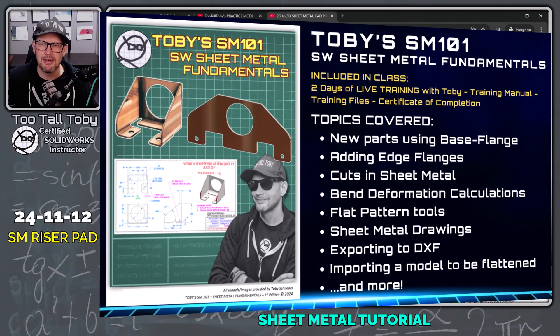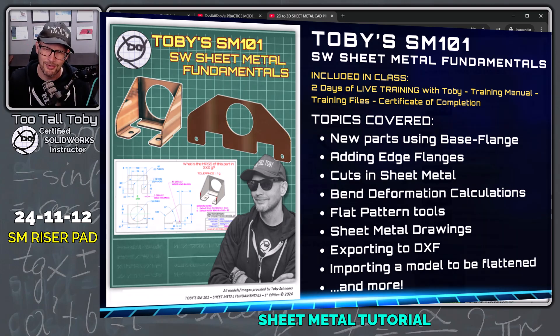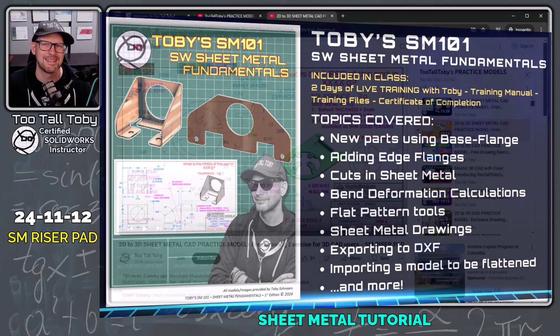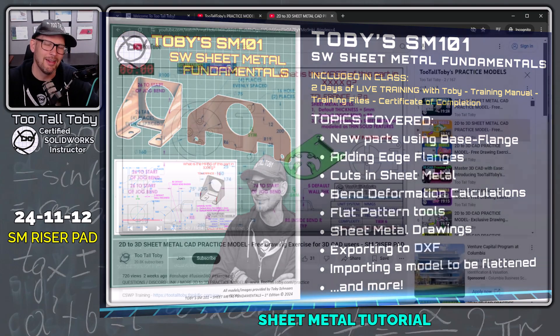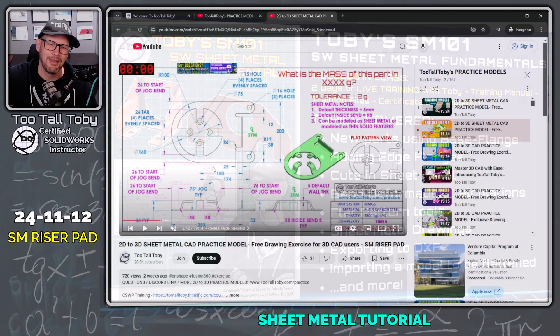This is a sheet metal tutorial, and if you're interested in learning more about sheet metal, down in the description I've got a link to an upcoming sheet metal training class. If you're a SolidWorks user and you want to spend two days working with me — a certified SolidWorks expert — I can answer all your questions about sheet metal. All the info is down below in the description.